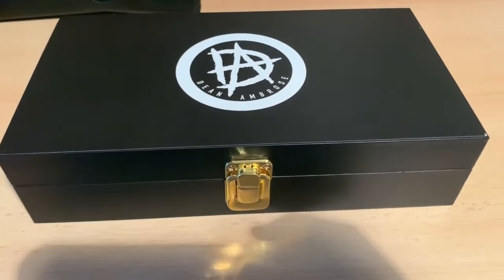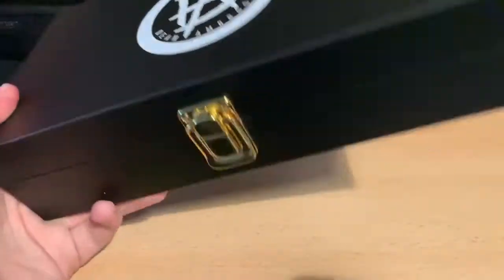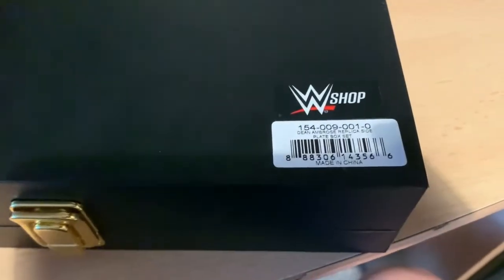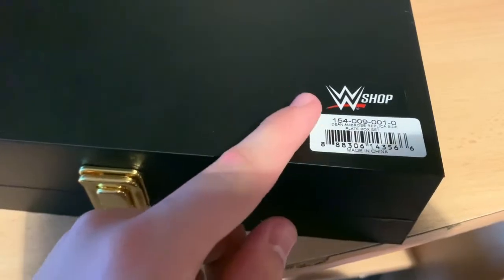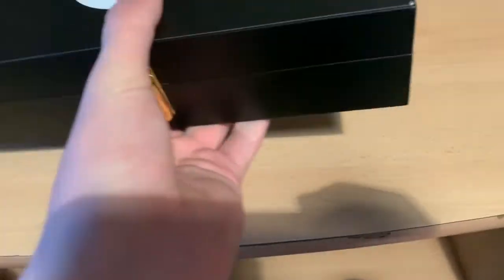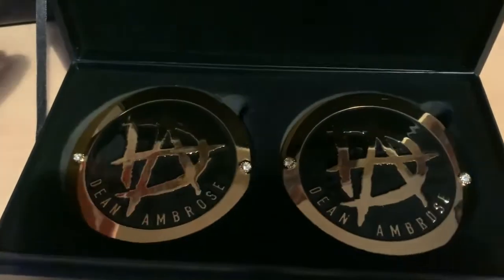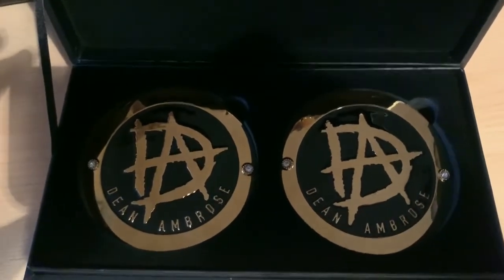Here is the box for the Dean Ambrose side plates. We can see the side plate logo on the top of the box — a typical WWE side plate box, nice black box with literally nothing else on it other than black. There's a WWE Euro Shop sticker that says 'Dean Ambrose Replica Side Plate Box Set.' We're going to flip it over, undo this little buckle, and here we go.